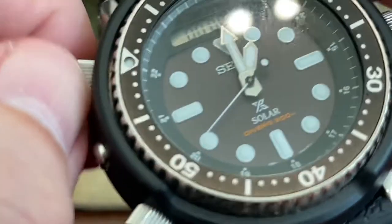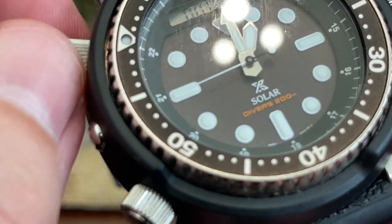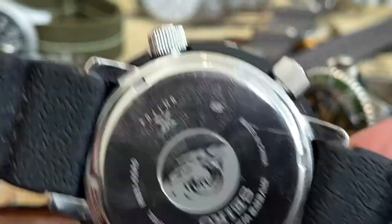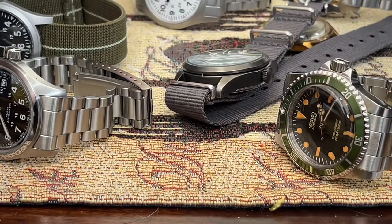Seiko Arnie owners, be aware of that. You can see it's kind of gross there from use. Disappointing — the seal just messed up there.